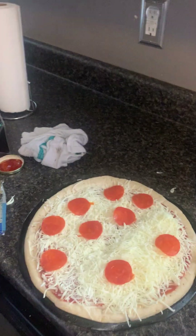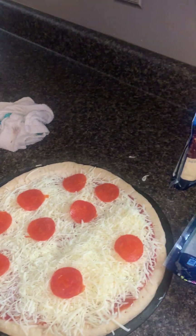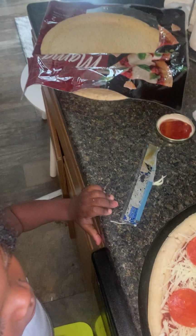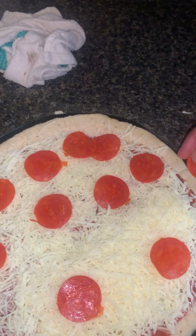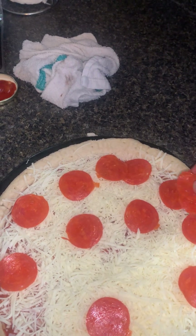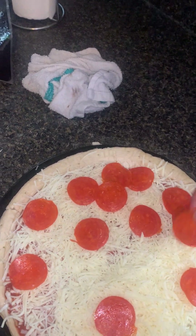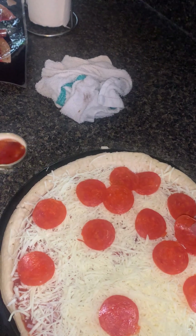Let me put some more pepperonis on my side. I'm gonna put them literally all over. She's being very rude — she told me to shut up. I don't think that's called for.